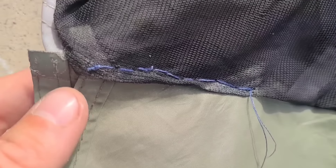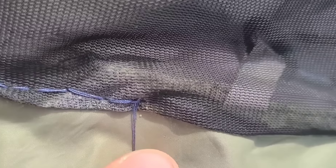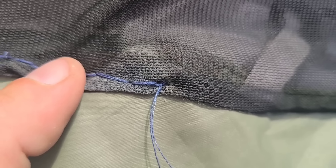There it is. It should be okay. This end I don't really know what to do with. I kind of tied it off there but I certainly could have done better.